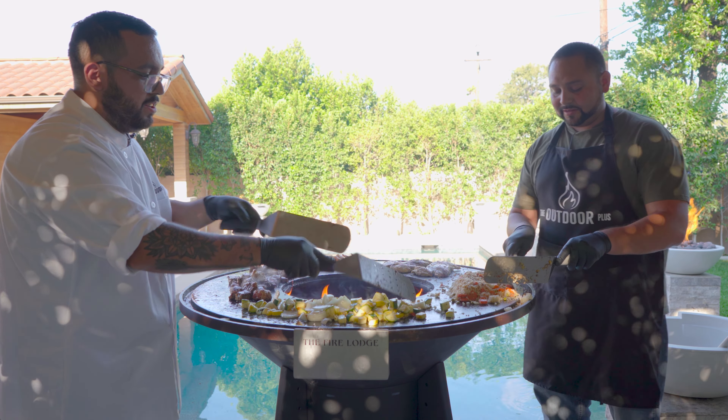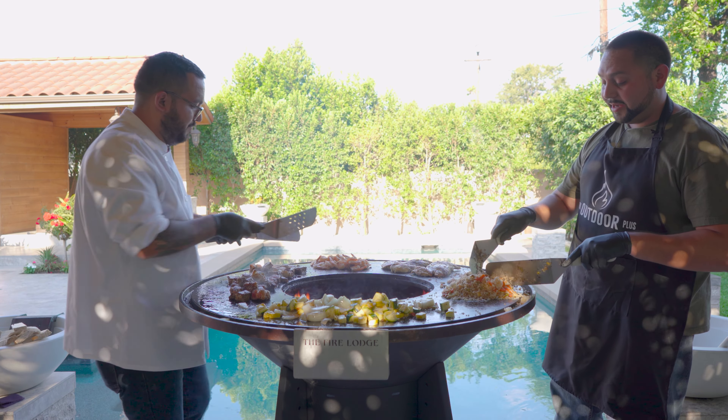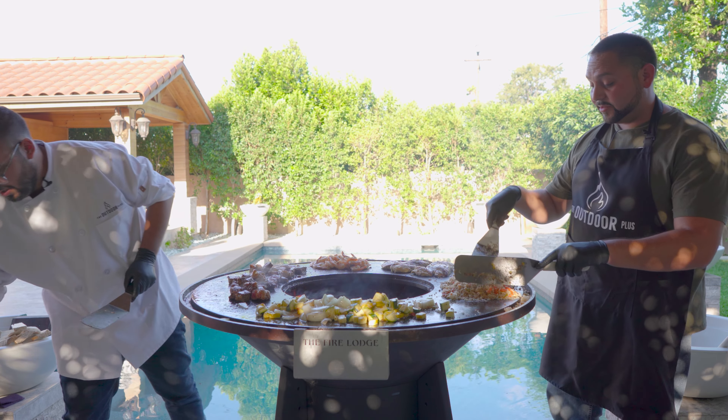This is all about having fun with your family and friends — cooking, making memories, and most of all having fun, guys. This thing is really easy to use.